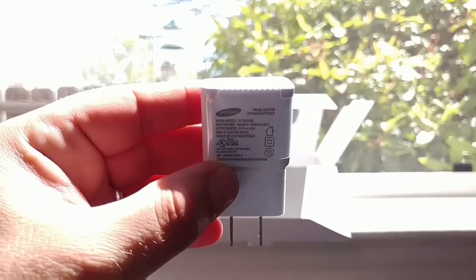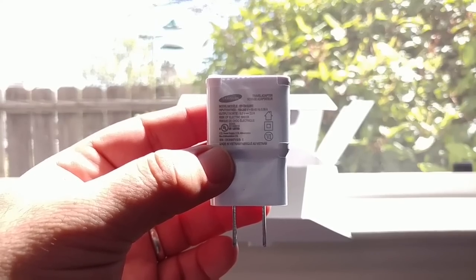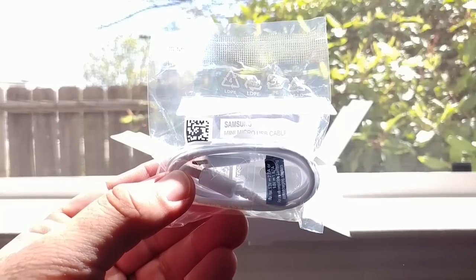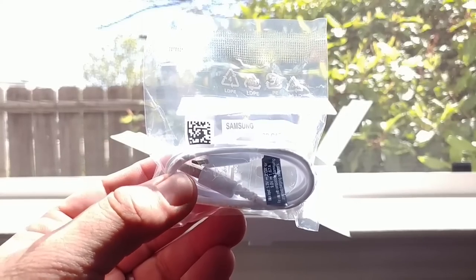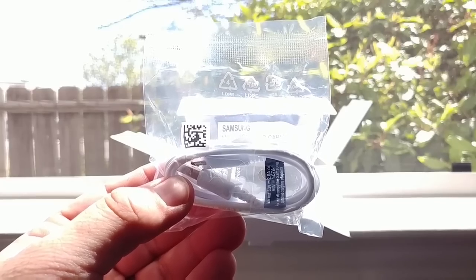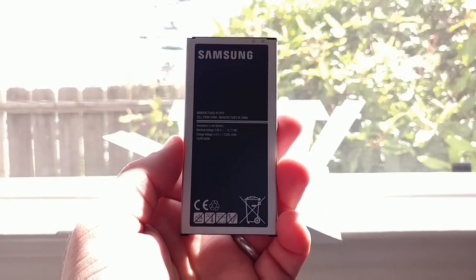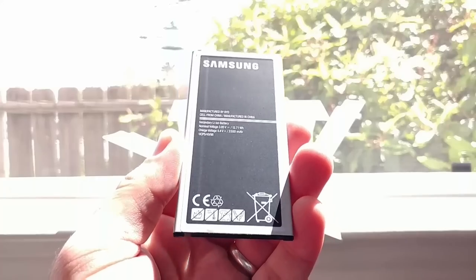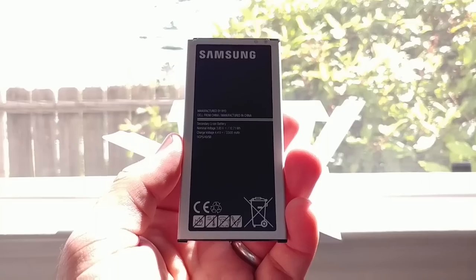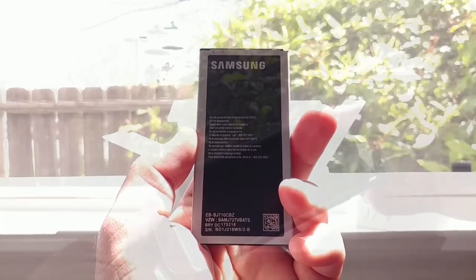The adapter is just your standard wall brick. Also included is your micro USB data cable — there is no USB Type-C on this device, just standard micro USB. This device is also being shipped with a 3,300 milliamp-hour removable battery, which I love both for the size and the fact that it's removable.